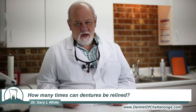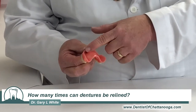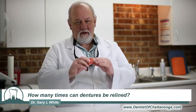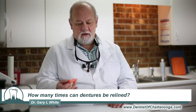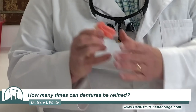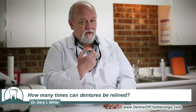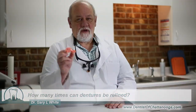When we reline a denture, you have to understand we take the inside part and fill it with an impression material, and then we put it in your mouth and you bite down and hold it until the impression sets. We take that out and send it to the dental laboratory where they put a new base that fits your gum, welded to the outside, so the dentures look the same. They're not any different than when you came in — they just have a new fitting underneath that rests on the gum.